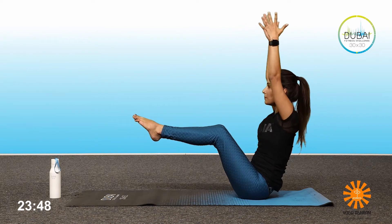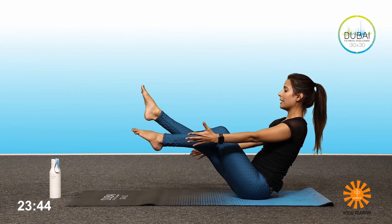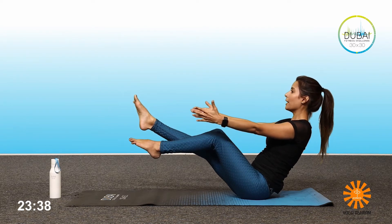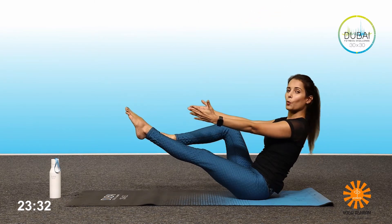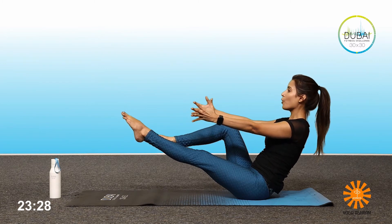From here, inhale, bring the hands up. Exhale, bring the hands down. Take your right leg straight, bring the left leg low, hold — one, two, three, four, five. Inhale, up. Exhale, down.